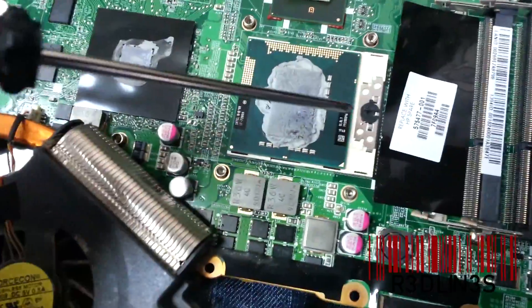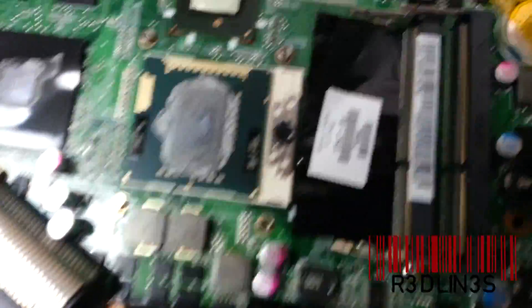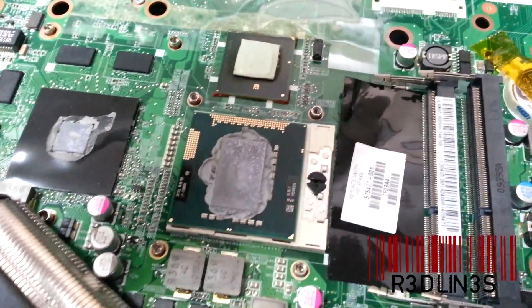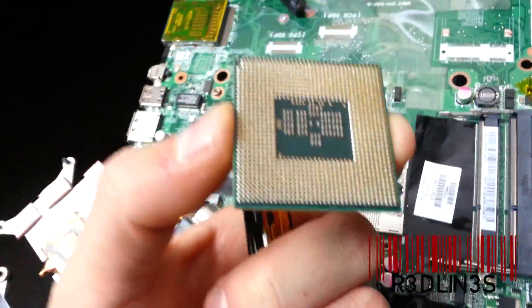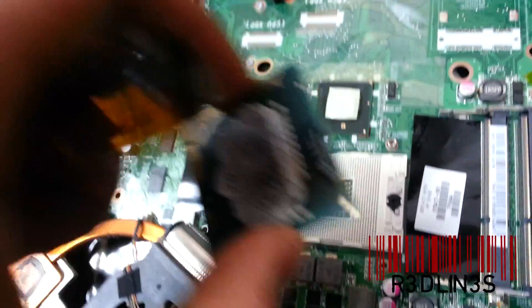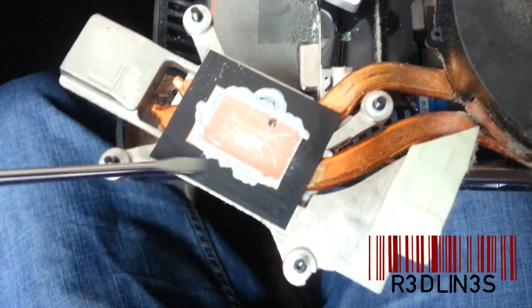We're going to use that screw hole right there with a flat-head screwdriver — just twist, and as you twist the tray will slide and the CPU comes out. It's an i7. Now scrape the compound off the heat sink and the processor. Be very delicate with the processor.